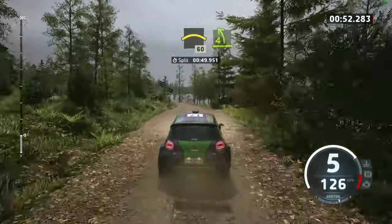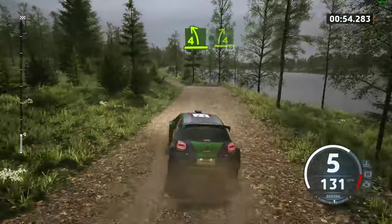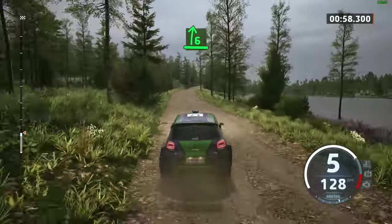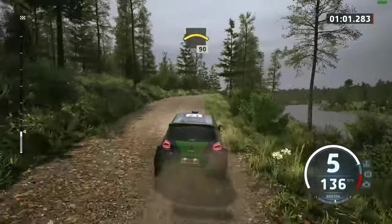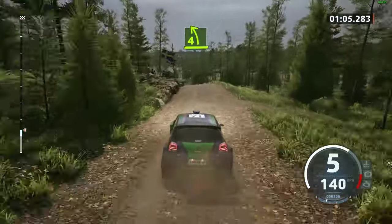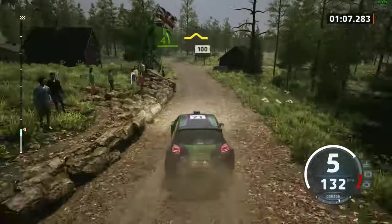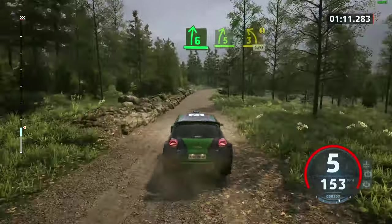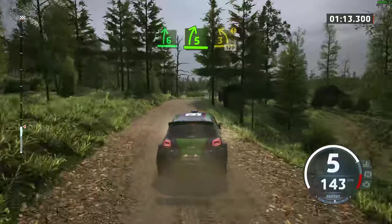Four left through dip and four right, short, 60. Late six right, cat long. Into left over crest, 90. Four left over crest, open, slow, 100, over bumps. Six right, tightens five. Caution and three left, unseen, 120.